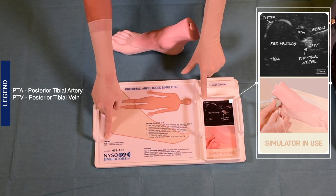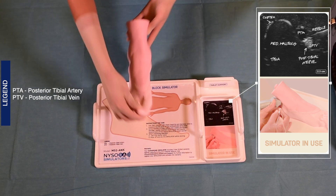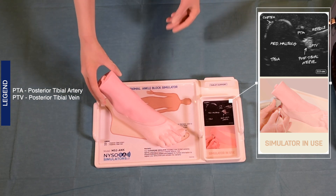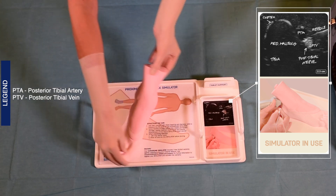To begin practicing the ankle block, increase the gain on the ultrasound machine. This is necessary because the sonographic characteristics of the simulators are different than that of normal human tissue. Therefore, more gain is required in order to obtain the best images.